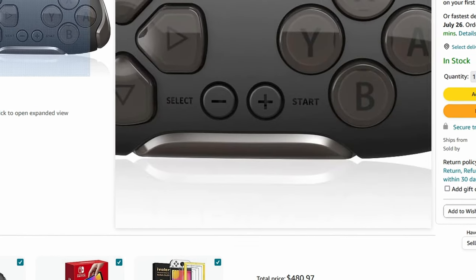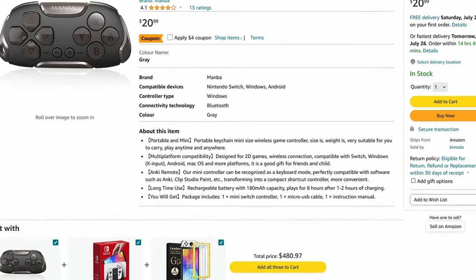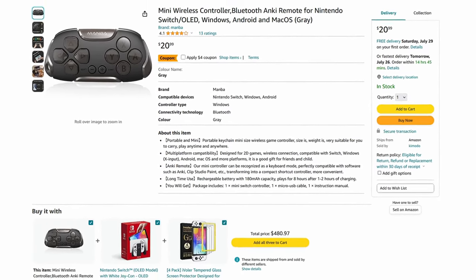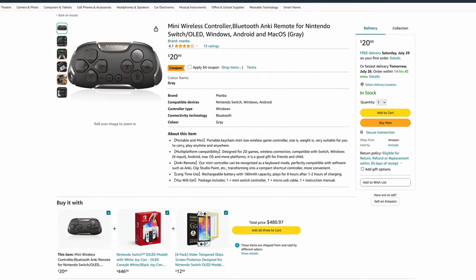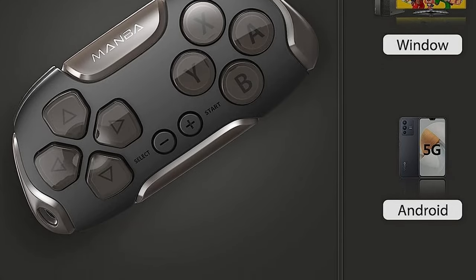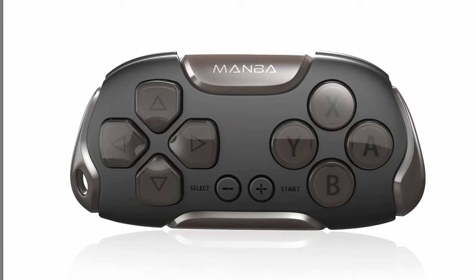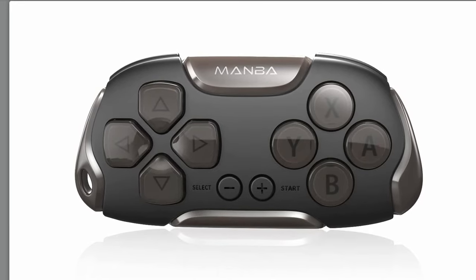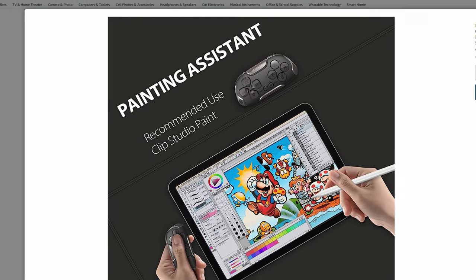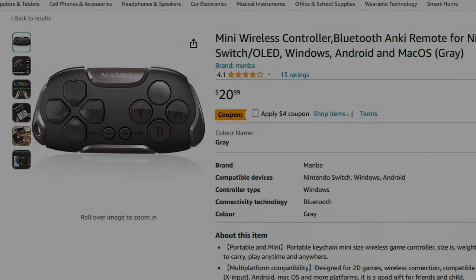I was looking for an extremely small controller, something I could fit in my bag or my pocket without any worries — something I could easily misplace and not have to worry about the cost of replacing. This didn't need a joystick; all I really wanted it for was some old retro games. I took to Amazon to see what I could find and came across this Manva Mini Controller. The build quality looks really good and it was small enough to fit in my pocket. With next day delivery and a really good price, I couldn't resist trying it.